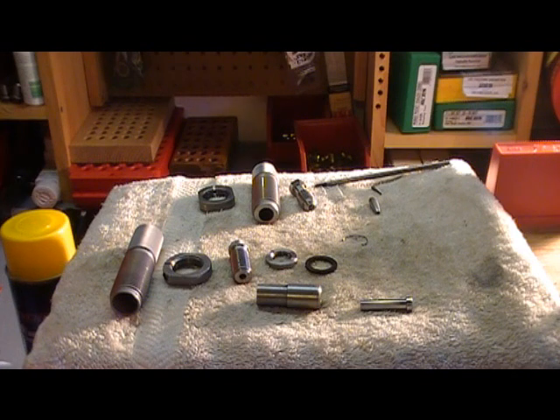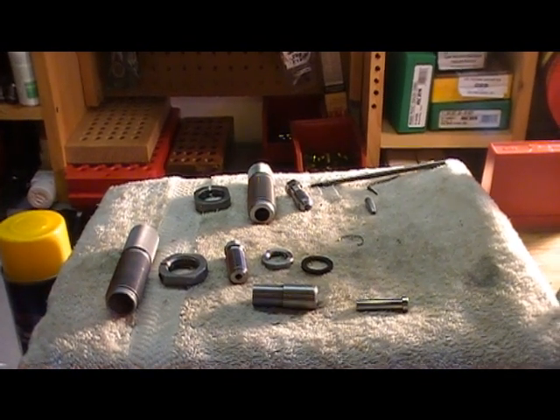So that's what the Hornady dies look like — just a brief overview.